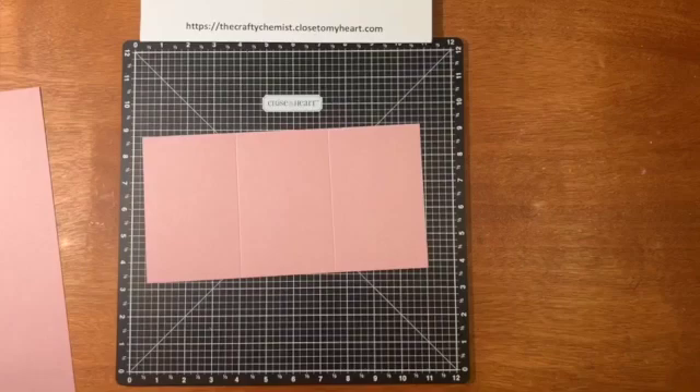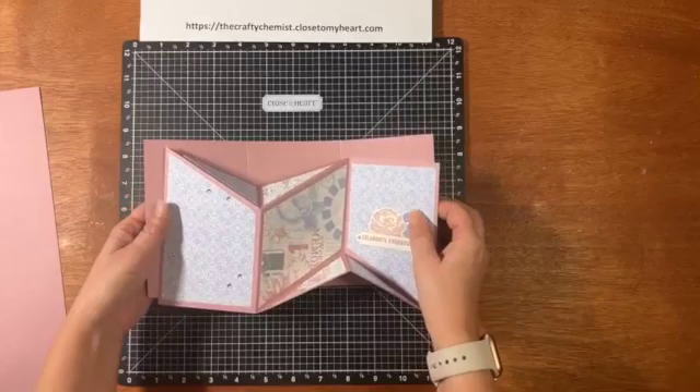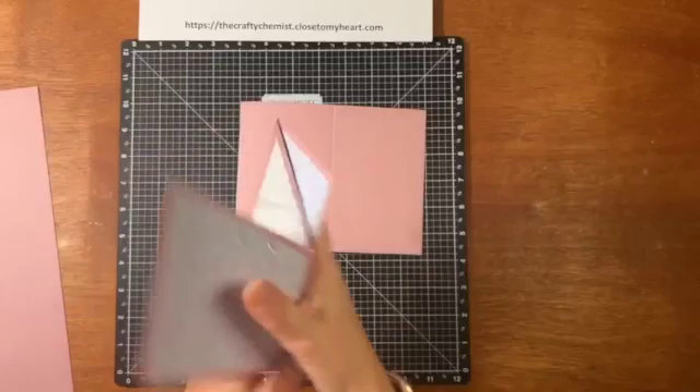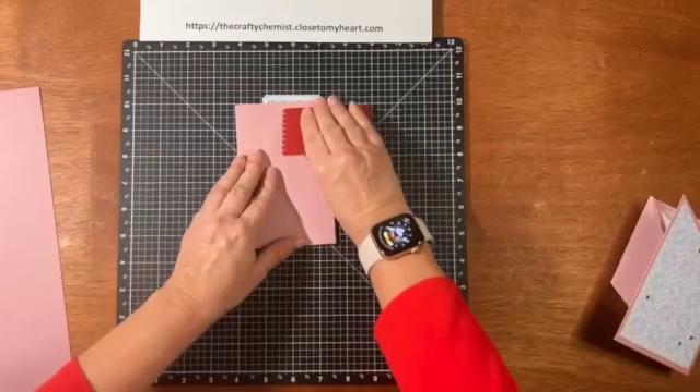Now we're going to fold this, and I want to show you how it looks. You want to fold this piece back in a mountain fold like this. And then this side is going to be a valley fold. Once you fold it, it kind of looks like a backwards Z.